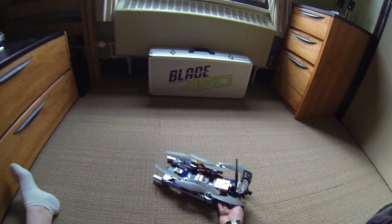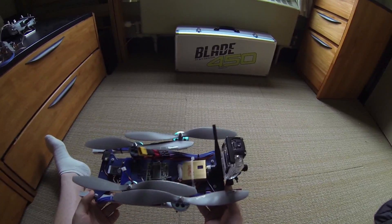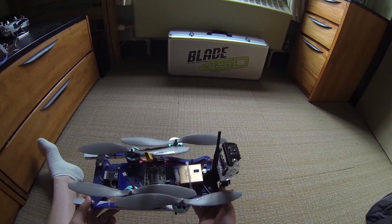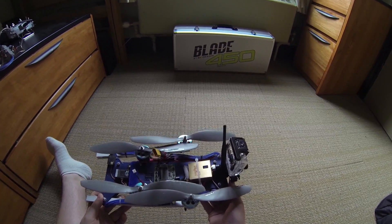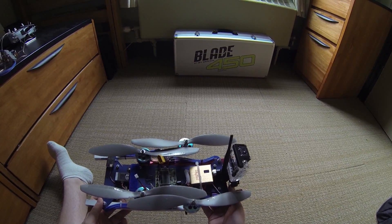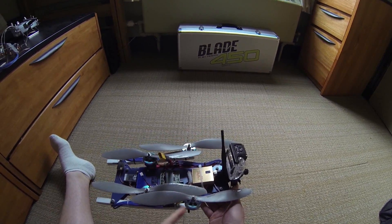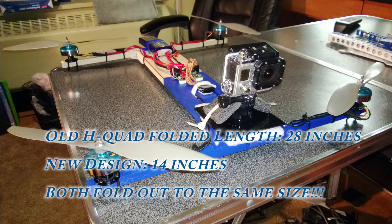This is my folding quadcopter frame that I designed. I had a previous frame on Flight Test quite a while back that was an H-style folding quadcopter, but it just didn't quite fold up small enough and the motors didn't overlap like this. So I decided to go ahead and change it over and designed this whole new frame.